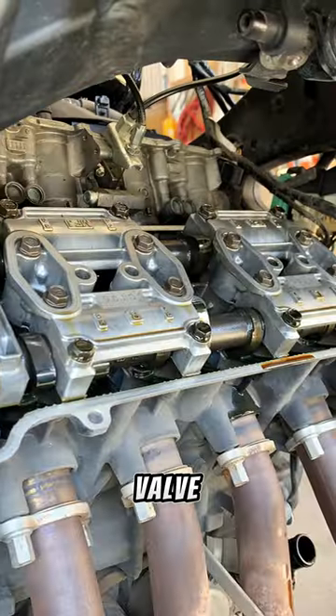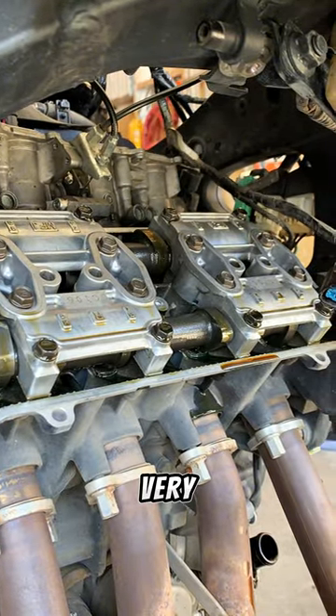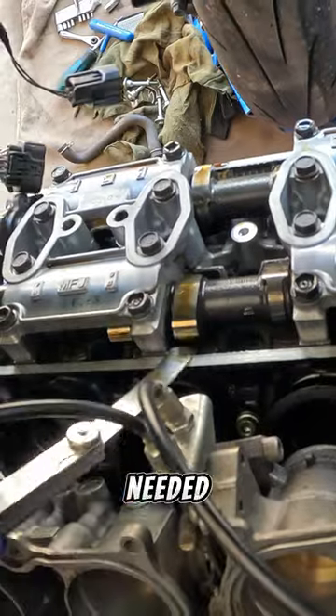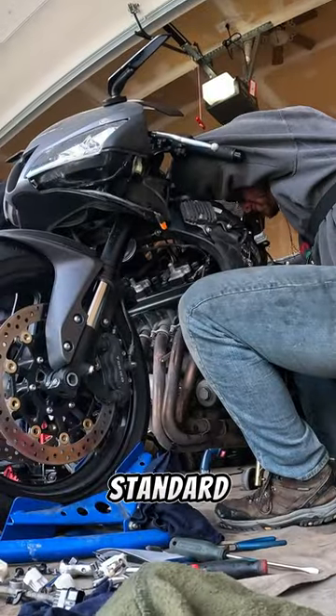Now this thing is ready to have the valve clearances checked. Fortunately for this bike, all the valves were well within spec and they were all very consistent, so there was no adjustment needed. On a bike like this, if you did need to adjust them, the cams would have to come out, but that's pretty standard for sport bikes.